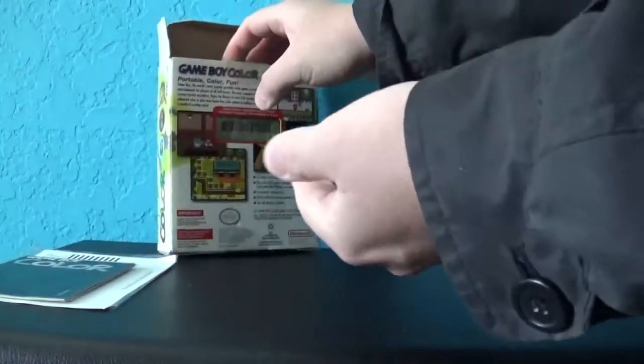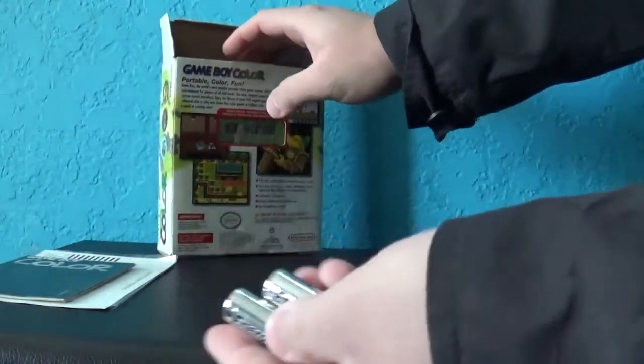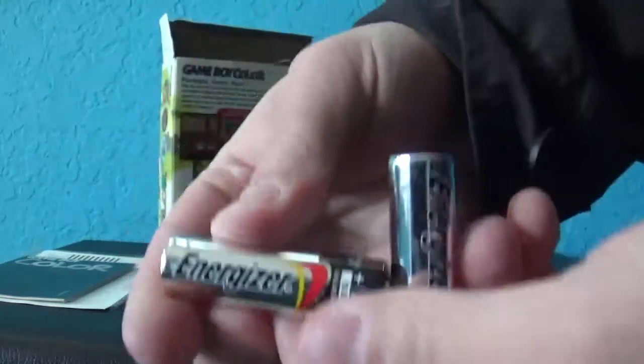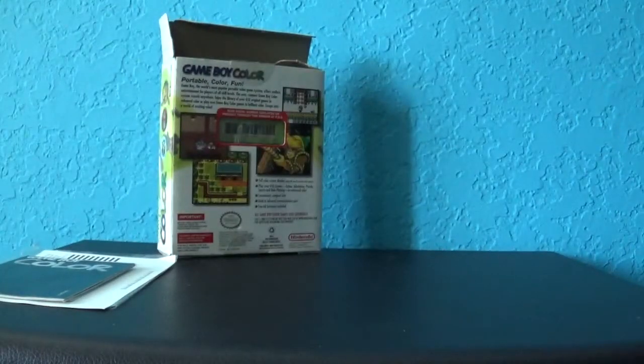Next, we got two brand new double-A batteries. These aren't the original ones, of course. Energizer — the best batteries. Much better than crafter cell batteries.